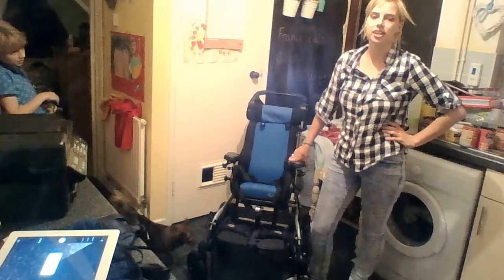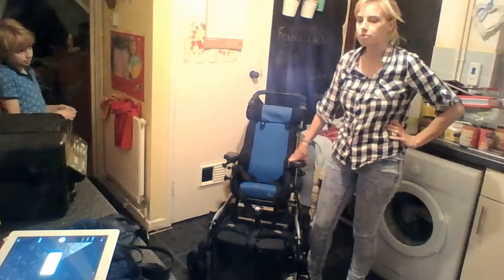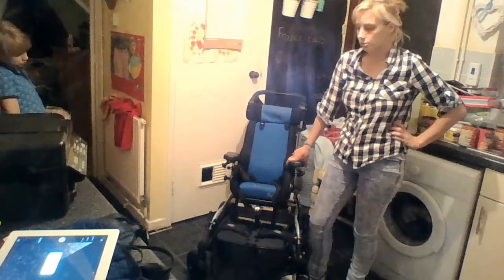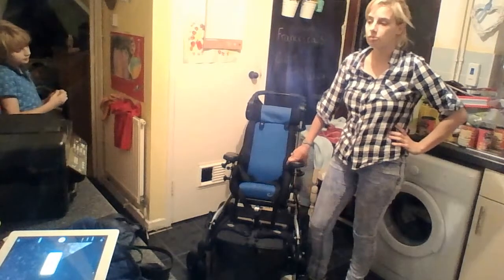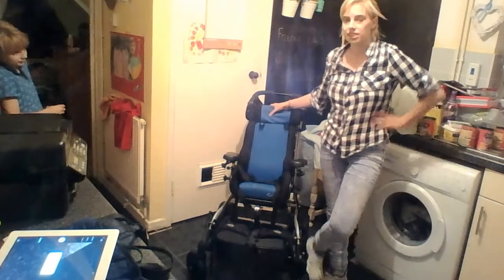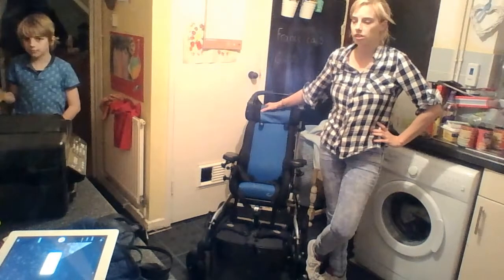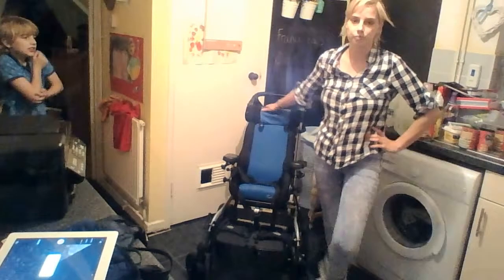Other than that, we absolutely love this chair — we won't change it. This is brilliant, it is sturdy. This chair has been pushed around, we've been on country walks, we've been to the beach, we've been everywhere, and it's lasted — I think we've had it two and a half years now. It is a really, really good chair and I absolutely love it and I can't recommend it enough. Any questions just leave them below and I will get back to you. Bye!